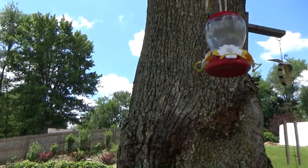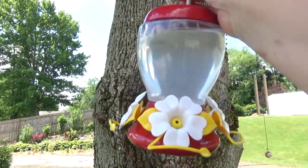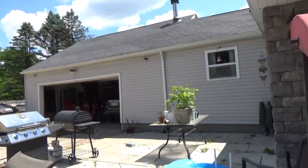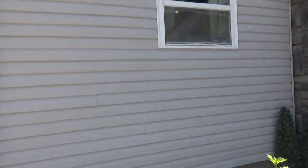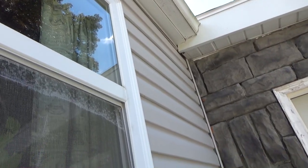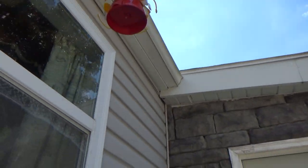Here's one hummingbird feeder — it still has sugar water in it but it's been in there for a week so I like to change it out. And there's one over here by the kitchen window which I don't know if I'm going to be able to reach without getting a chair. Yeah, that's not going to be possible — let me get a chair. Alright, I got the second hummingbird feeder.